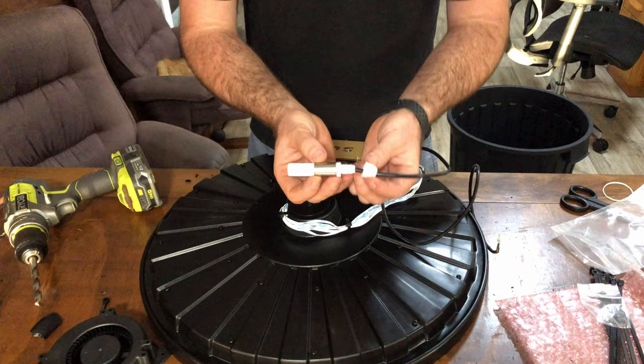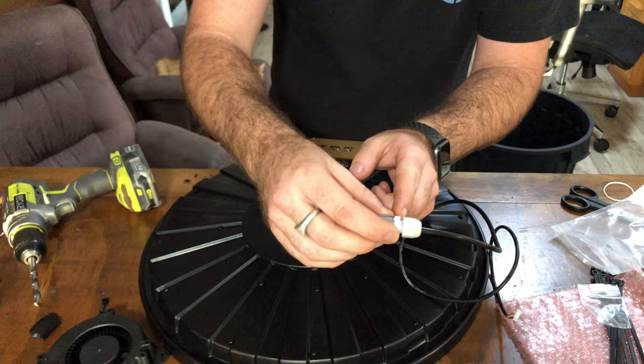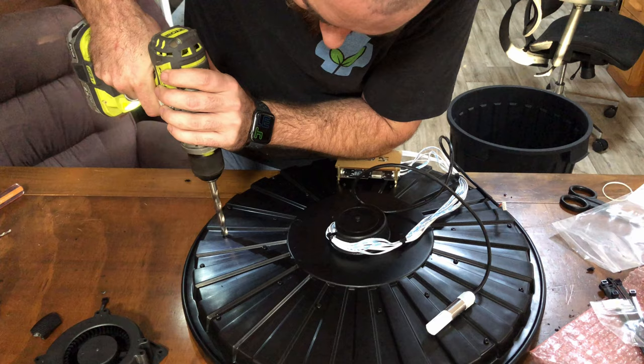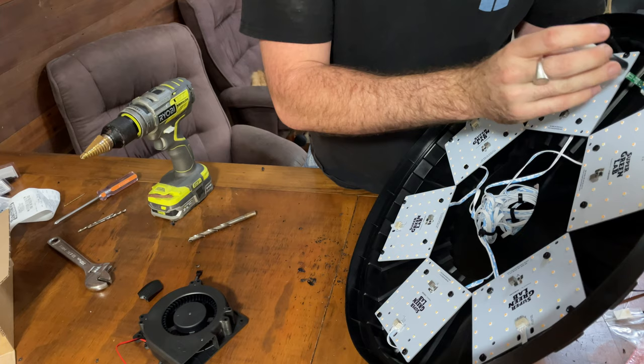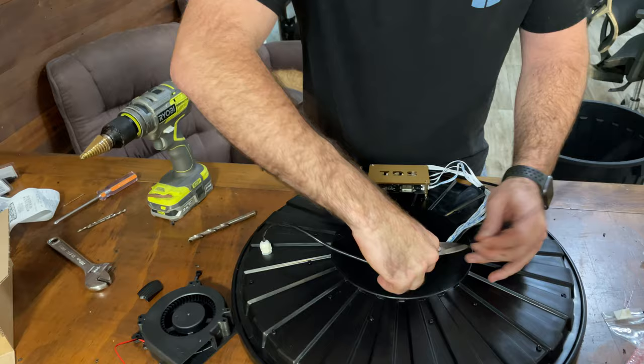Now we can install the temperature and humidity probe. The way I'm going to do this is by utilizing the wire seal — I'll drill a hole the size of that thread internally so that I can just tack it on right between two of the lights. We'll poke our temperature and humidity sensor through that, and the shield goes over the top and attaches there. It's all connected. I've just plugged it in and I'll zip tie it up so it's nice and neat with all the other cables.